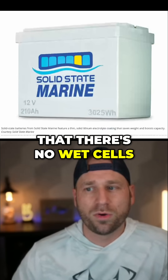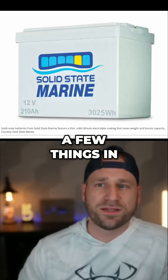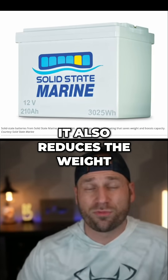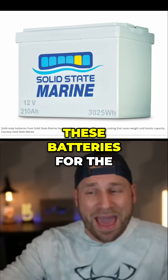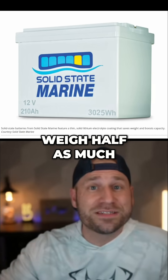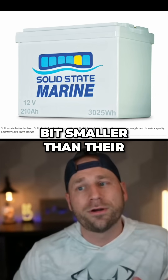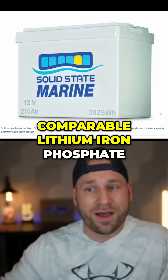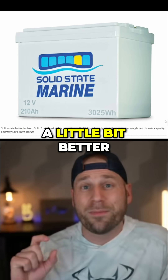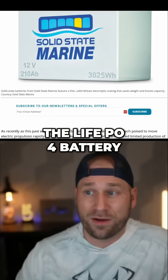The idea is that there's no wet cells, there's no liquid, and so that does a few things in terms of safety. It also reduces the weight — these batteries for the same capacity weigh half as much as a LiFePO4 battery. They're also a little bit smaller than a comparable lithium iron phosphate battery, and you get a little bit better depth of discharge as well.